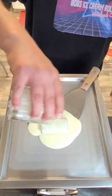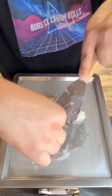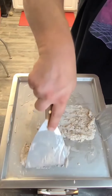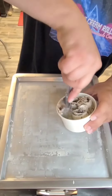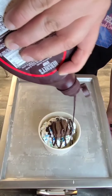Let's make some Snickers Peanut Brownie ice cream rolls. That's bomb. Mmm. Busting!